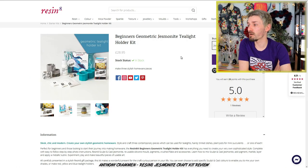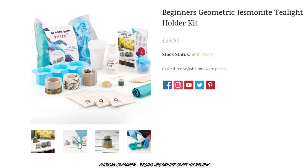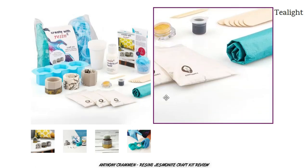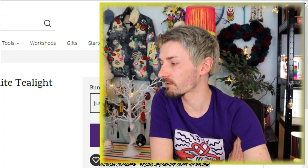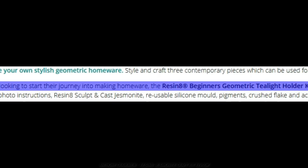I've also never used jesmonite before, so I'm hoping that this craft kit is decent and will show us how it works. I do know that jesmonite is a kind of resin, and I have been tempted to use it before, but for some reason I just never got around to it — so it should be fun! Looking at the pictures it looks like you get everything included to make these little tea light holders. Jesmonite is quite a strange one — it's not transparent, and it looks almost like concrete. The kit says it's perfect for beginners and those looking to start their journey into making homeware.